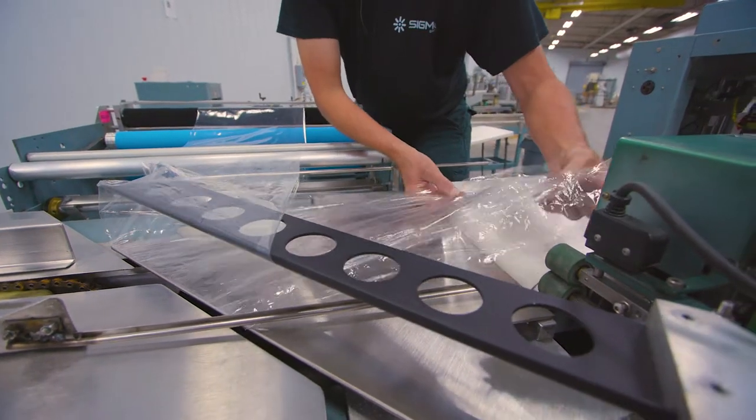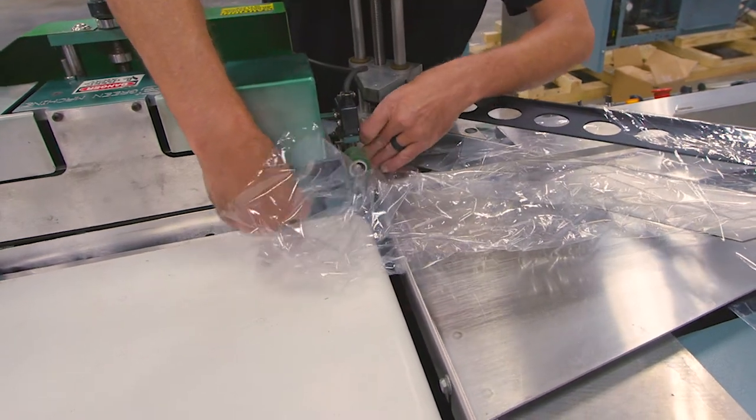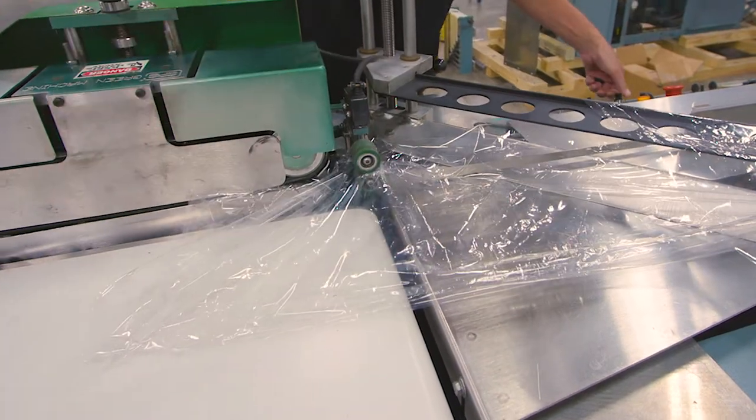The fold of the film will be away from the side sealer. After joining the two corners together, the open side of the film will be fed through the pinch roller into the belts of the side sealer.